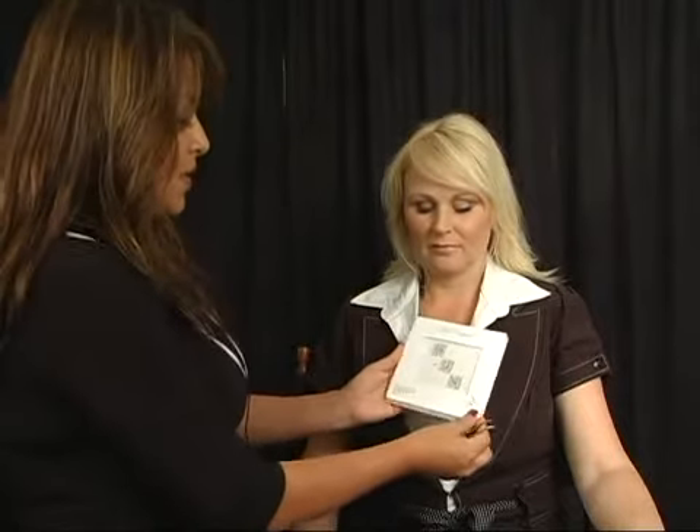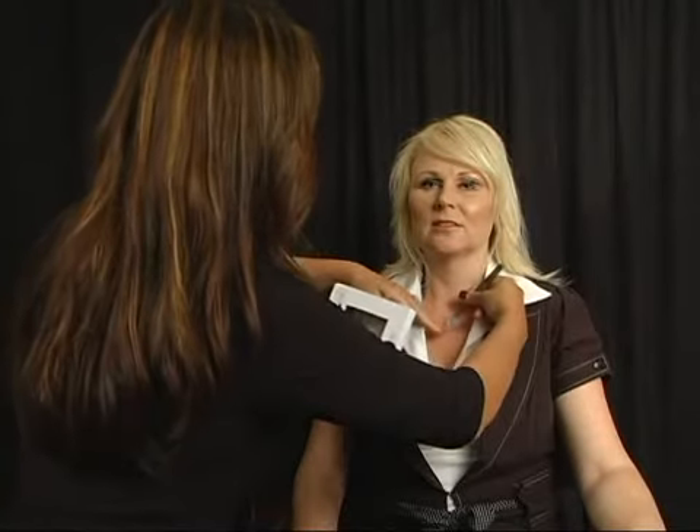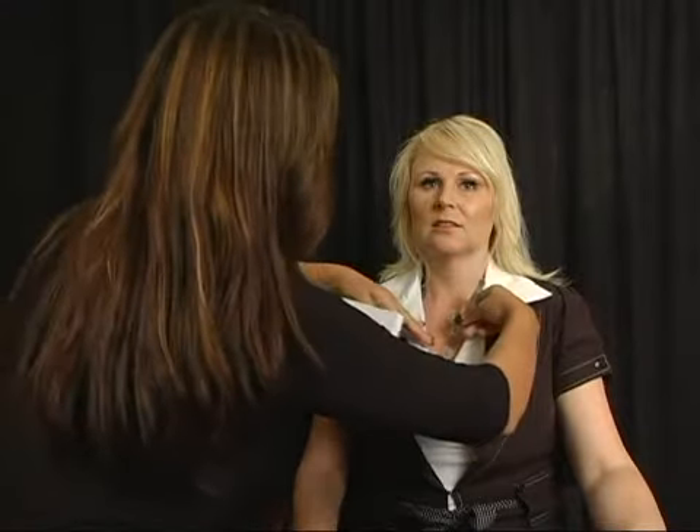We're going to take the surrender drops and simply peel and adhere them. Just line them up corner to corner. Now we'll take the drops.